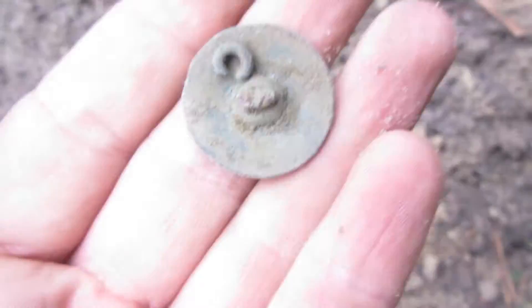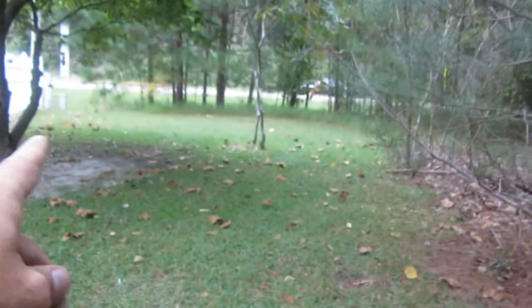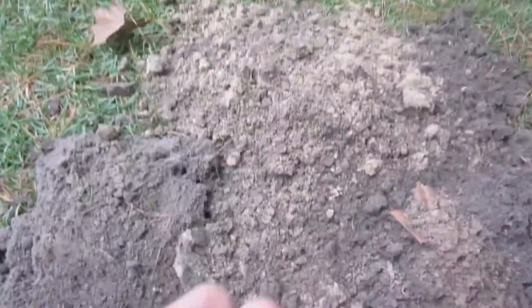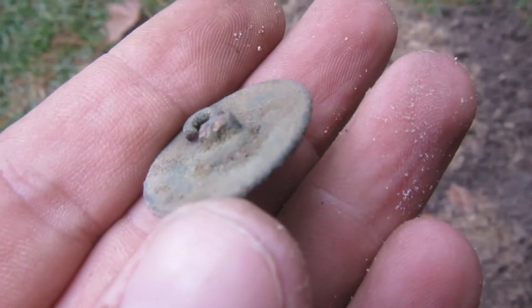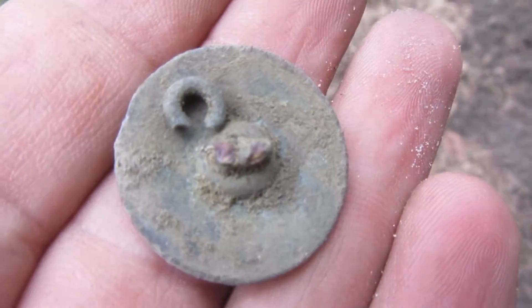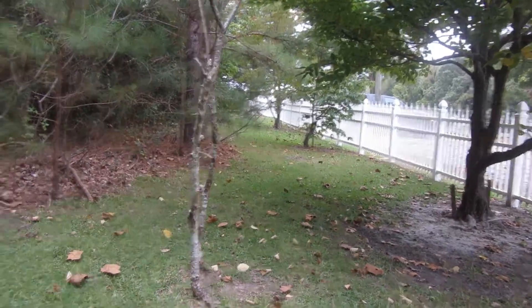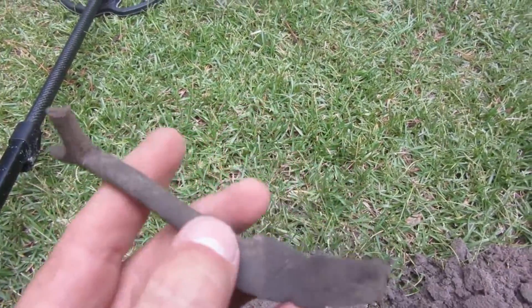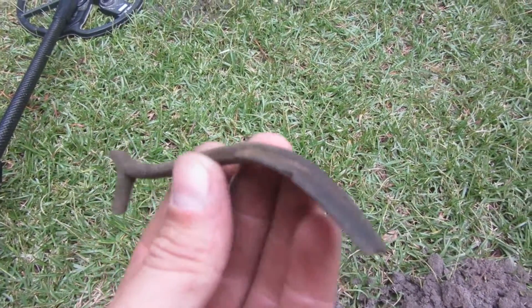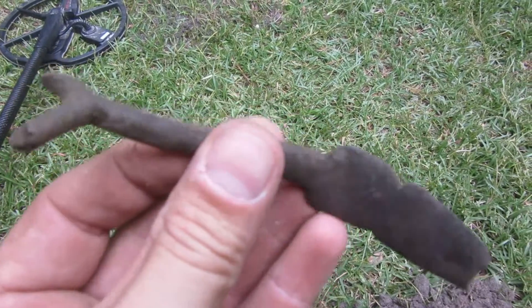Nice flat button. I'm gonna keep working this area right through here and see if I can come up with something. Just right over there I found that flat button and I'll work this way. Oh, maybe it's a trigger guard — that's what it looks like. I dug one of these up before, pretty nice.